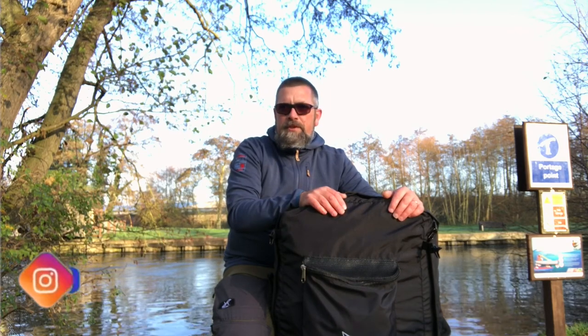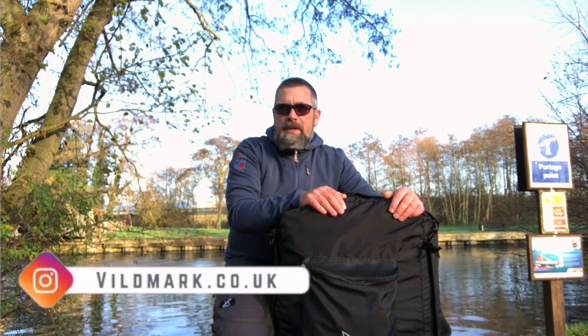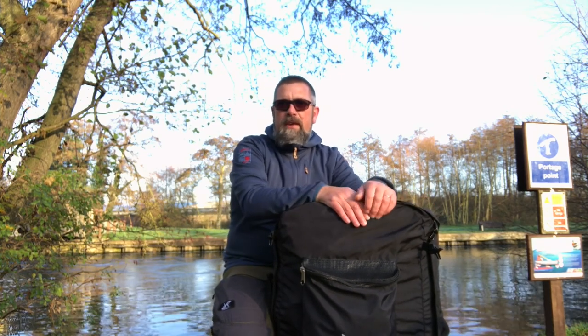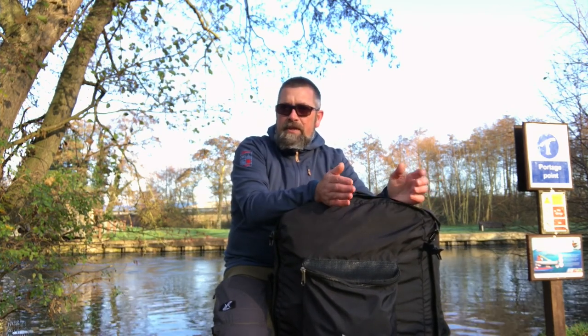Thanks for joining us this week. Beautiful day by the river, bit of a frost on the ground. We're down at Bungay Stave and we're going to be taking a look at another Neris packraft — the Neris Just Fun, got the name right this week.